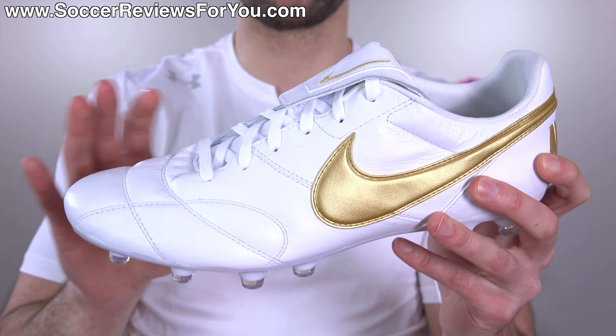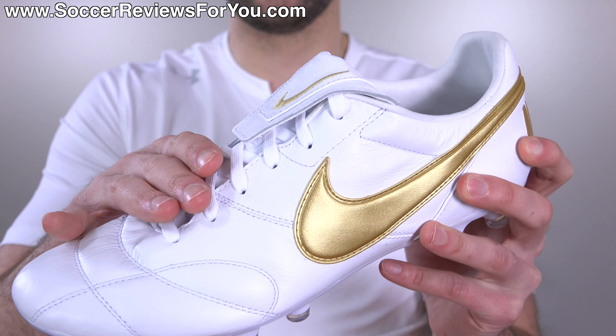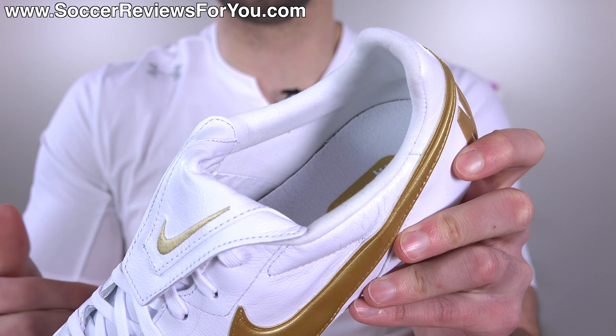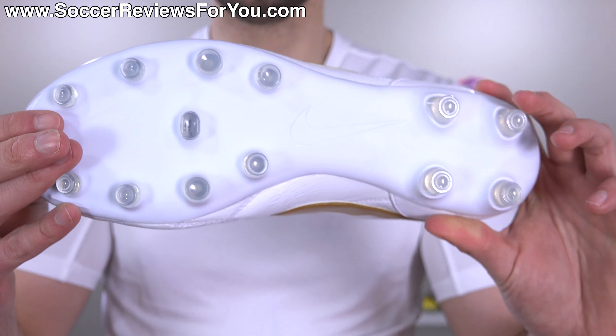Everything else that you see is white, which means these are going to look dirty very, very quickly. White K leather, white laces, white tongue, white insole, even white synthetic suede for the lining, which is going to be next to impossible to clean.